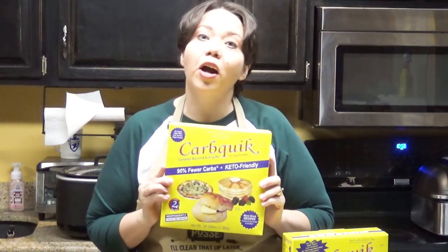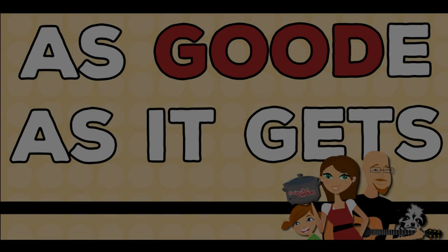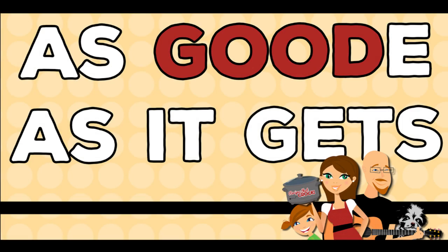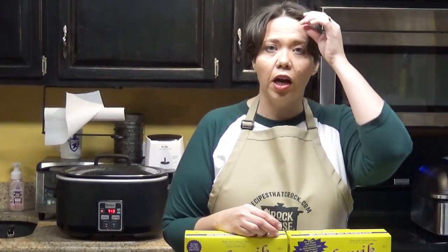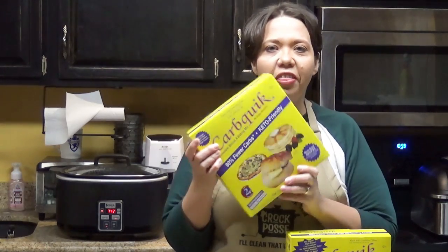Hey guys, today we are talking about CarbQuick Favorites, all while having a whole lot of fun. Welcome back to my kitchen. I am Chris from recipes at crock.com and today we are going to talk about what to do with this stuff.